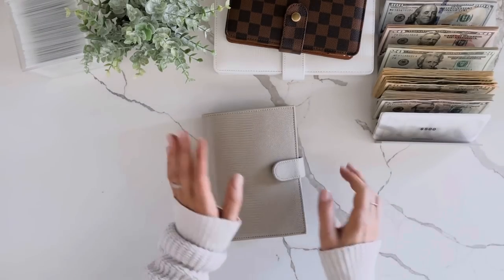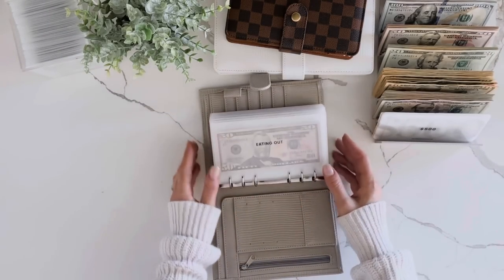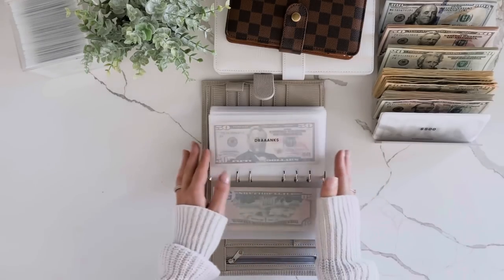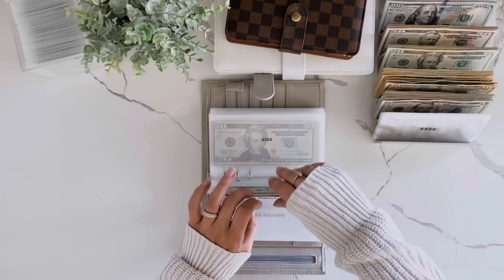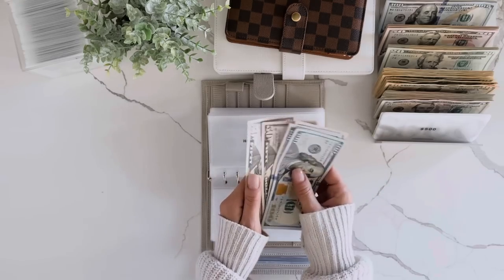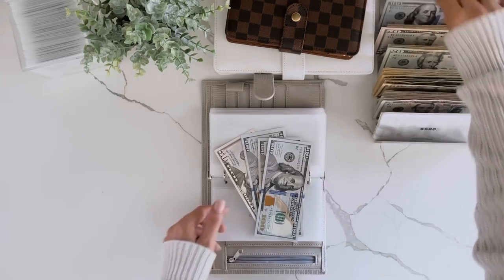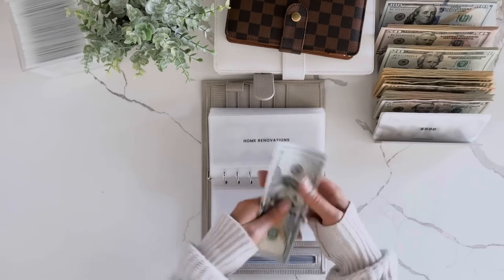Next up is low priority, because this one is also — look at that, it's a little ridiculous. I'm not going to condense the home renovations. But I can condense this one: 100, 200, 300, 354, 450 — perfect.